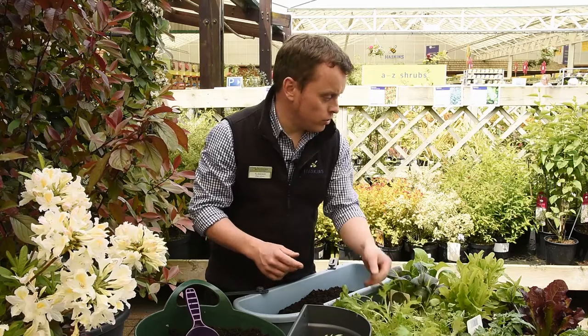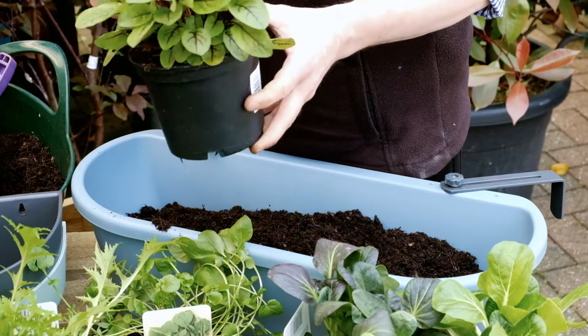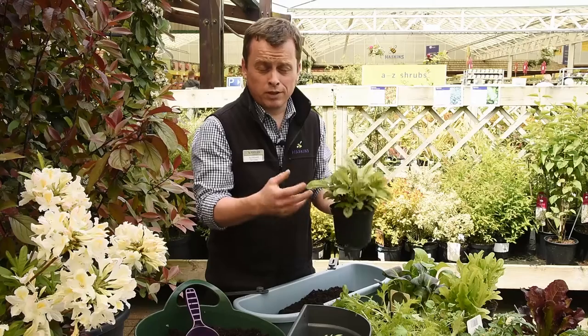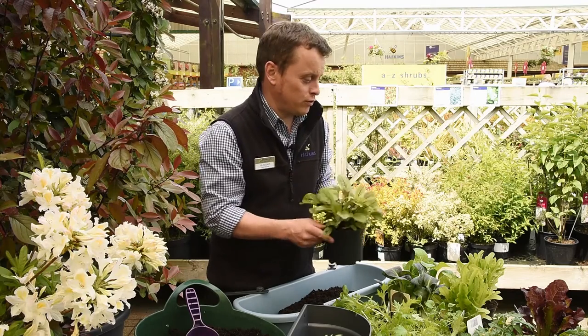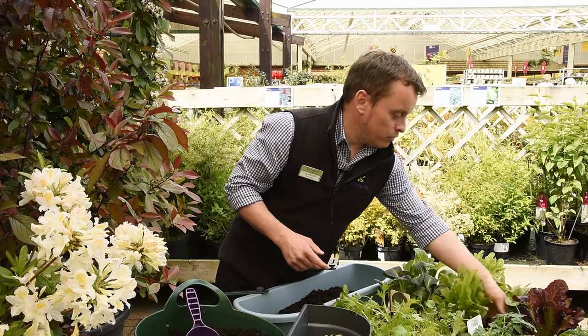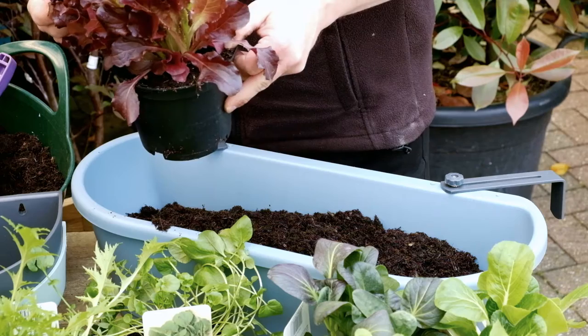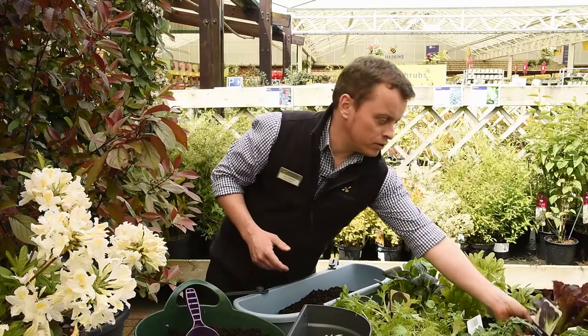I've also got some lovely red vein sorrel. The red vein sorrel has an acidic, lemony, citrusy taste, but it's perfect for giving your salads an extra kind of oomph and a bit of piquantness. For a bit of colour we've got a red batavia — it's a nice salad leaf, but these generally have a bit more of a peppery taste to them.